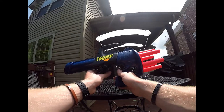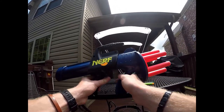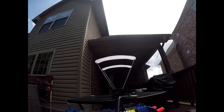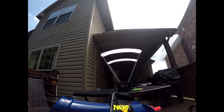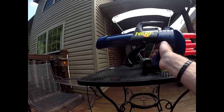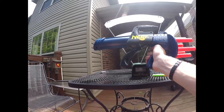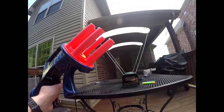Now we'll try shotgun loaded half darts — two half darts per barrel — and we'll do two shots to see if it even works. The chronograph didn't read either shot. It looks like you can't read two darts going over at once, but it looks to be getting about 60 to 70 FPS, about the same as a single one just shoved in with the thumb.